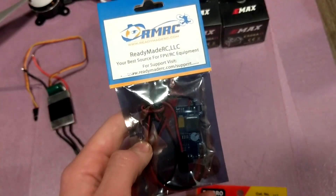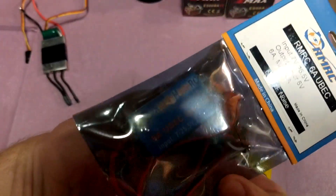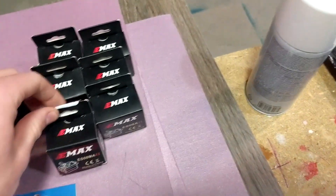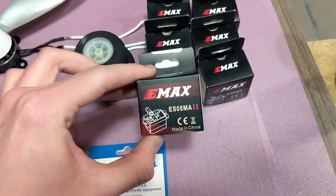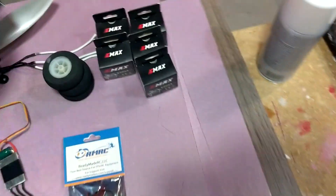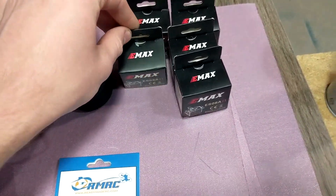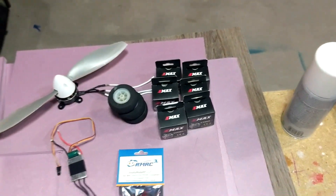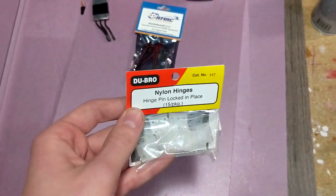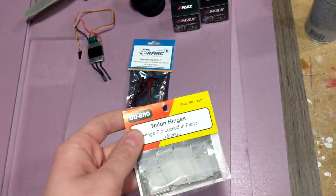And then I'm going to use this BEC from ReadyMadeRC — it's a 6 amp BEC — and that's going to be used to power all of the six servos. For those I'm going to be using one metal geared Emax servo for the elevator, and then the rest are just plastic geared servos for the rudder, ailerons, and flaps. I've also got a bunch of nylon hinges to hold the control surfaces to the wing and to the stabilizers.